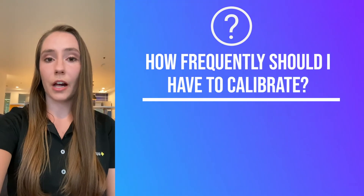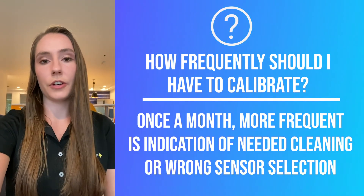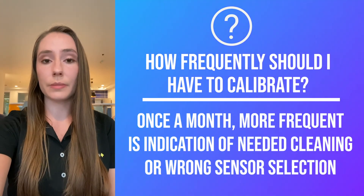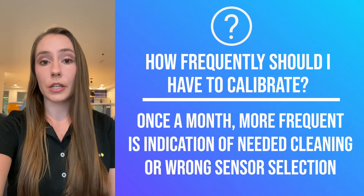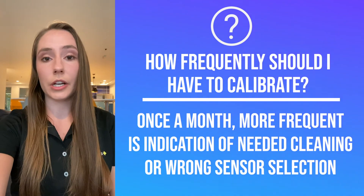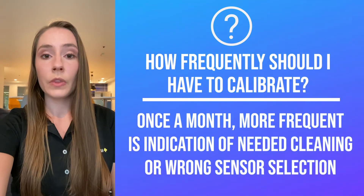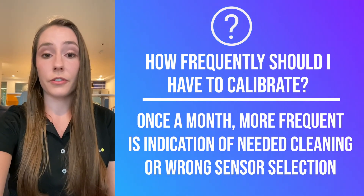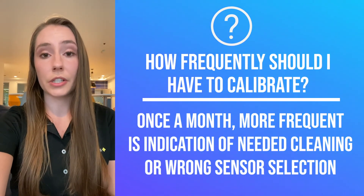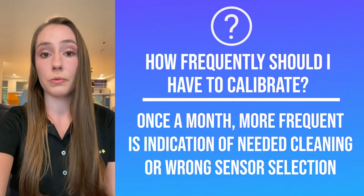Keep in mind that you shouldn't have to calibrate your analyzer too frequently. The ideal time between calibrations is about a month, so if you're noticing that you have to calibrate much more frequently than that, it could be one of two things. The first is that you might just need to clean your sensor more frequently — we have several options for automating that process, so feel free to reach out to us. The second is that you could have the wrong reference sensor for your specific application, in which case we'd be happy to evaluate your application and give you a recommendation for a new reference system.